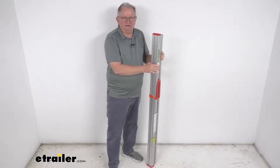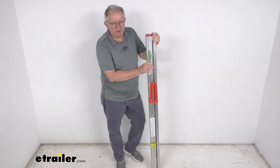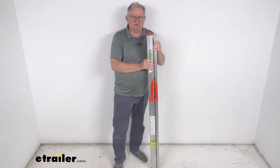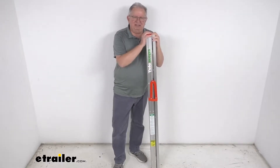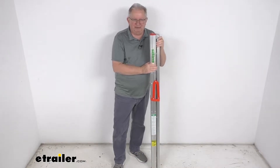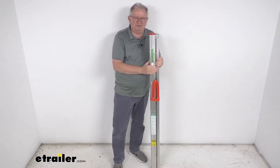This foldable ladder will come in handy if you're packing up at the end of your camping trip and you need a boost to reach a stuck awning, or let's say your smoke detector at home starts beeping in the middle of the night and you need to change out the batteries. You never know when you're going to need a nice sturdy ladder whether you're camping or doing chores around the house.